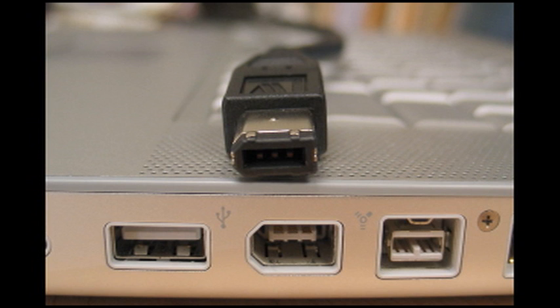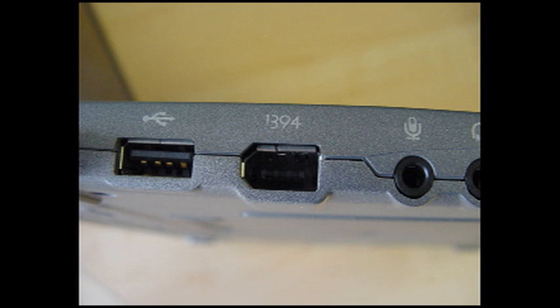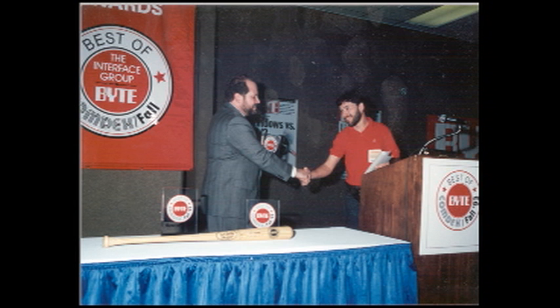Here's the standard 6-pin connector used by Apple and on many Wintel desktops. Notice it's rectangular and rounded on one end. Here's the 4-pin connector used on Wintel notebooks and camcorders — it's much smaller and almost square. It's also harder to plug in without looking, wears out faster, and tends to fall out at very inconvenient times. But that's another video. These both indicate you have a FireWire 400 device, except in very old products where they may be FireWire 100. But most of you don't need to worry about that.